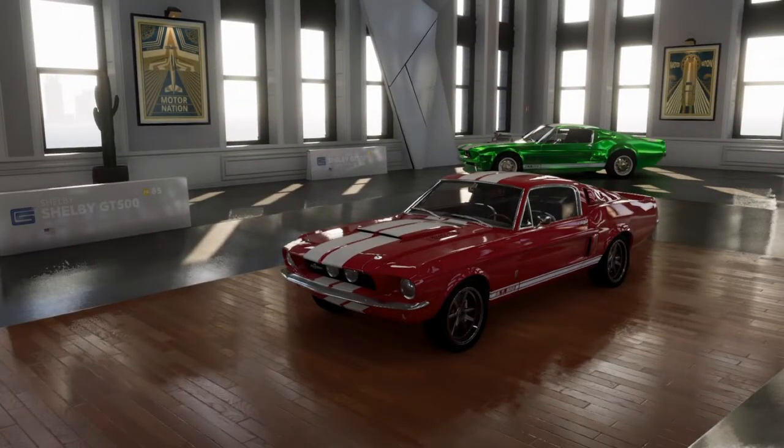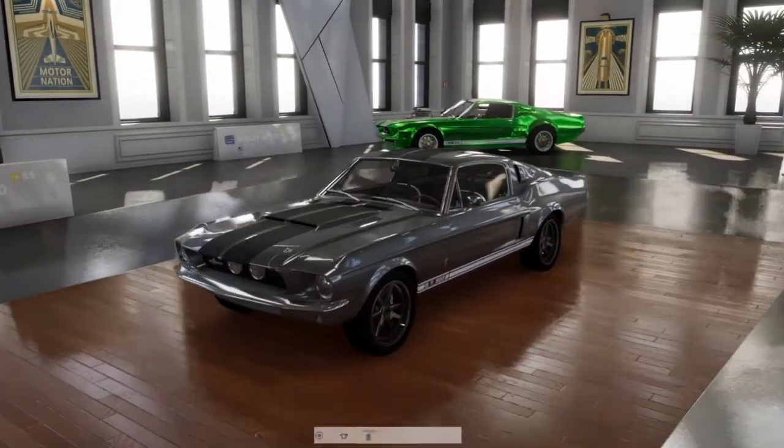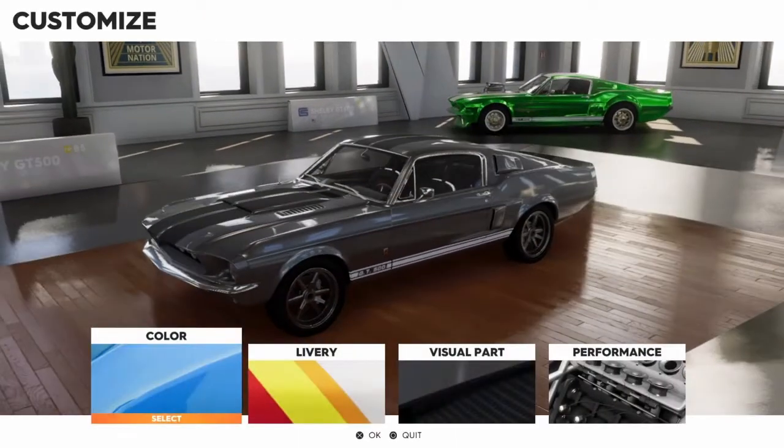Alrighty, we're back in the garage here, looking at the Shelby GT500 once again. In the back there, the anodized green — very bright color. That is my Shelby GT500 drift car. Very loose car to have for drifting, but I think it looks really good. I went with a paint job and a livery scheme here; I might actually change it later. But we'll go ahead and get this customized.